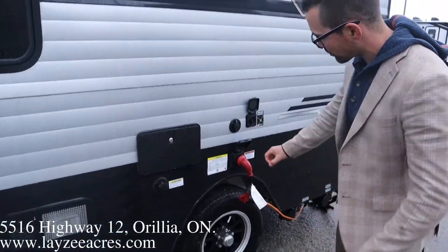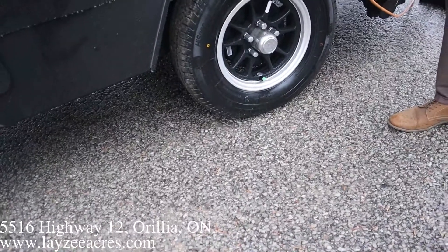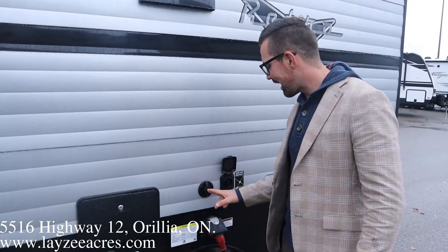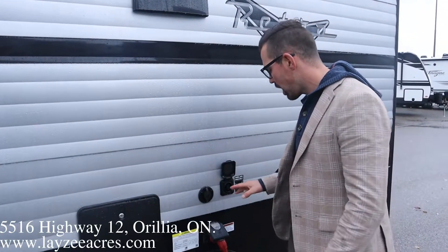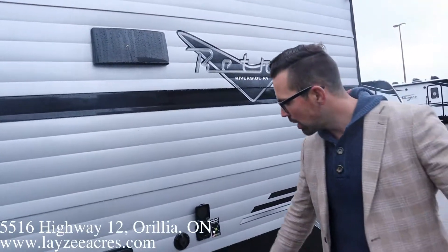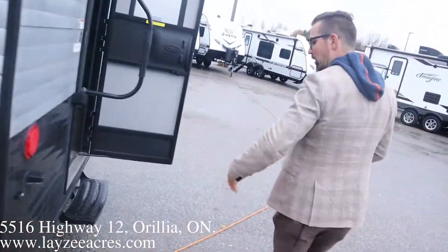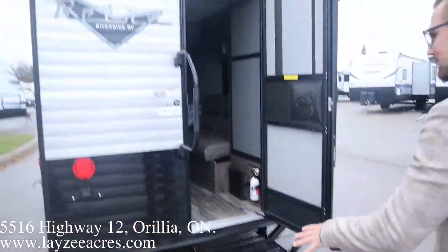Good-looking rims here — cut black with silver accents, these are R14s. 30 amp detachable-style cord, the blue light lets you know you have hydro. Solar prep is right through here as well, so this will charge your battery — you can buy a panel, set it on the ground, plug it in right here, and it'll charge your battery when you're dry camping. Our sewer drain is down below. This is such a lightweight trailer, you even have to stabilize the jacks when doing videos like this.